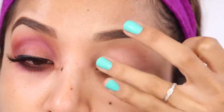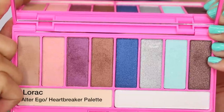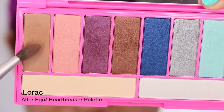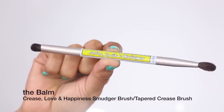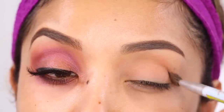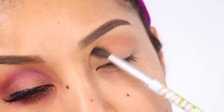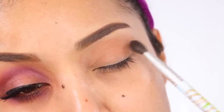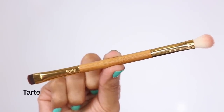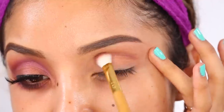Here is the gorgeous Alter Ego Heartbreaker palette from Lorac. We're going to be using this beautiful soft brown shade, which is a great color for the crease. I'm applying that as my first base color because it also makes the other colors easier to blend. Just apply that all over your top eyelid and also on your lower lash line.